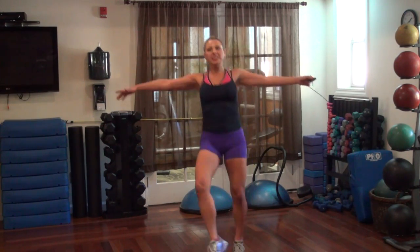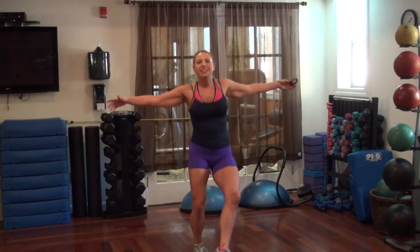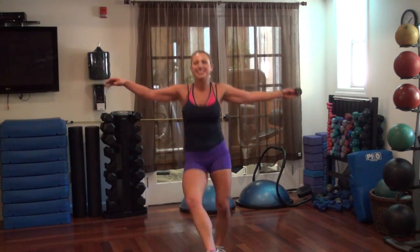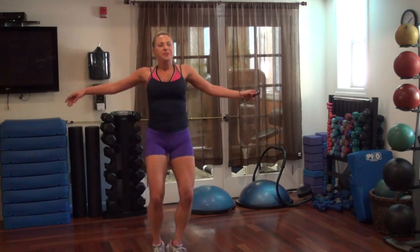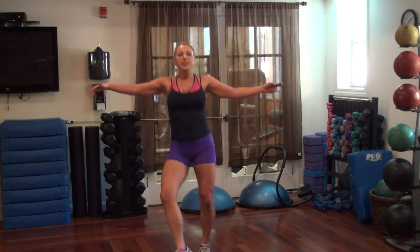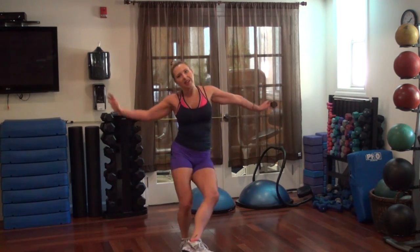You are a beautiful ballerina today — yeah, even my dudes out there. I've got dudes working out. You're a beautiful ballerina today too. Keep going. Get those insides of your feet towards the ceiling. 5, 3, 2, 1.